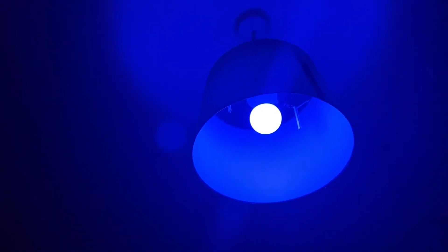Alexa turn light blue. Alexa turn that brightness to 60%. Alexa turn that brightness to 100%.